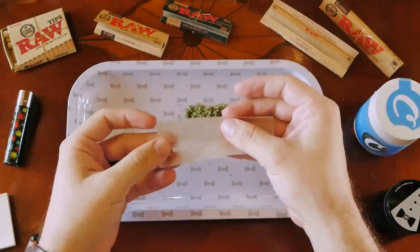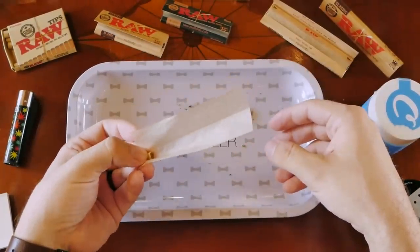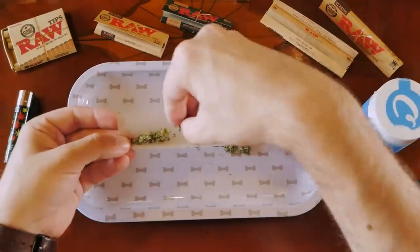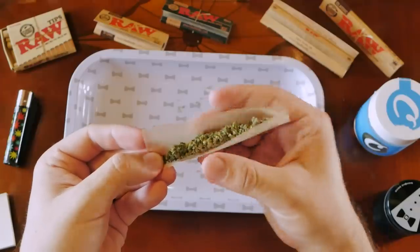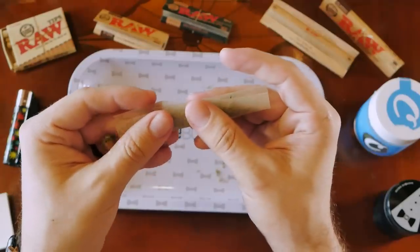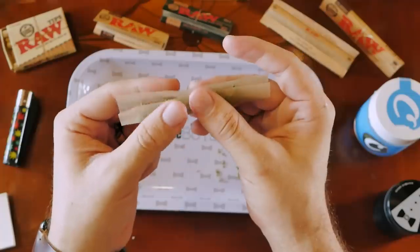Crutch ready, I put that down first — it helps create a little canoe for your joint, just like this. That's how you're going to start filling your cannabis. Line it up, start shaping the cannabis, rolling it over, and using your thumbs to pat it down. If your crutch falls out, that's totally fine — you can put it back in.